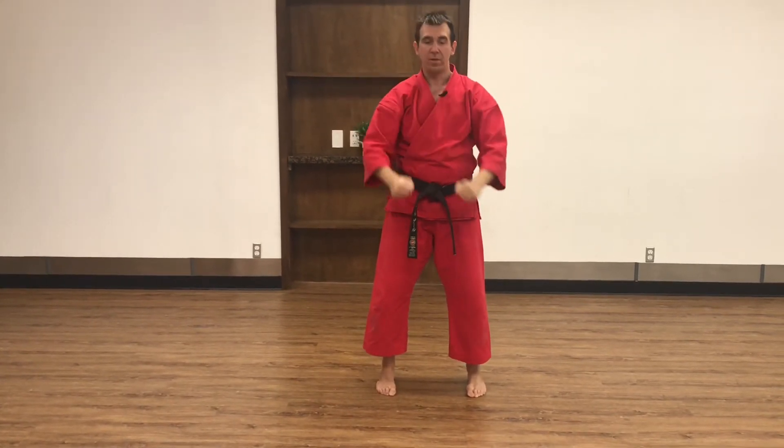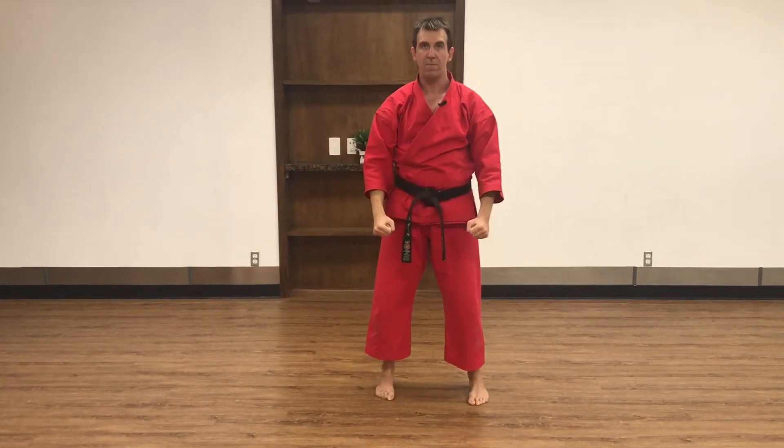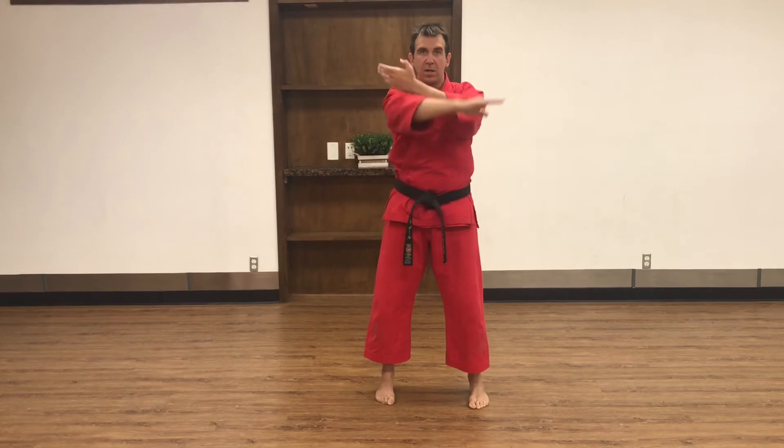My feet are shoulder width apart, my hands are in front of my waist at thigh height, knees slightly bent. Hands come up into position — I'm pointing, once again, this is my 12 o'clock — I'm pointing in approximately the 10 to 11 o'clock spot because my right foot is sliding back to approximately the 5 or 4 o'clock spot. One, two, and return one more time. Now Jodan's coming, I'm preparing, and I say Os, yame.